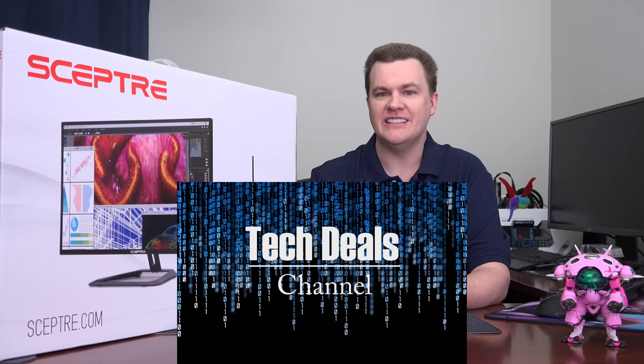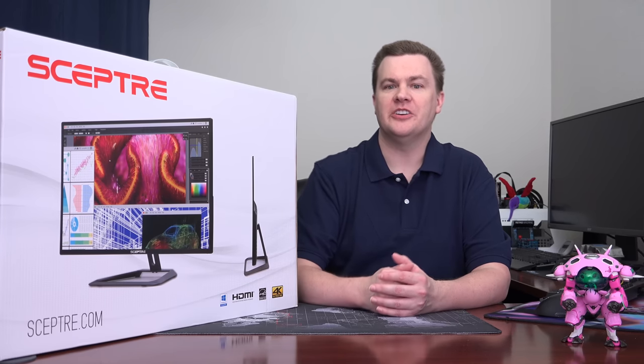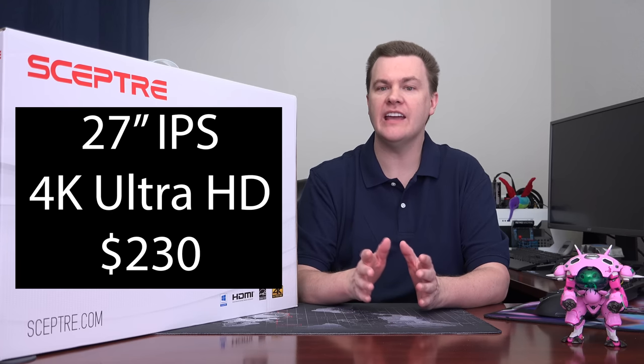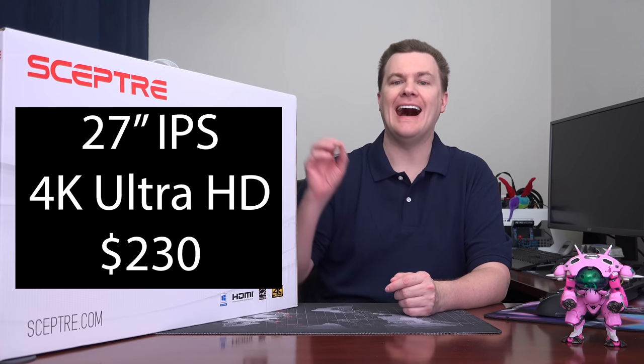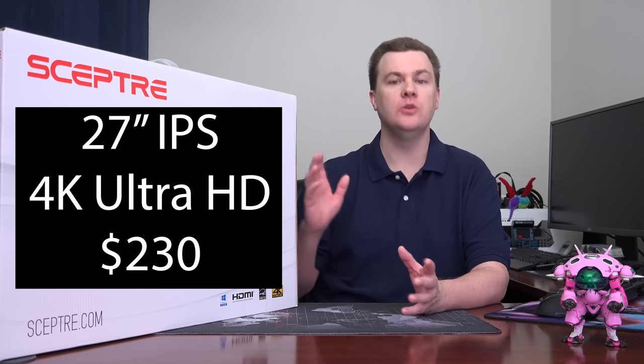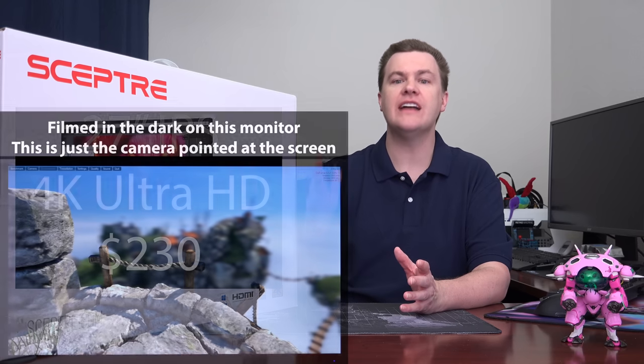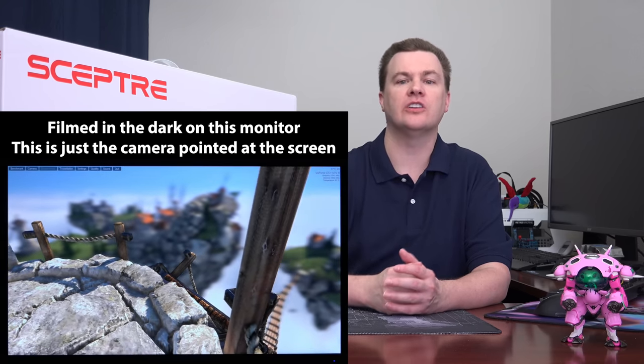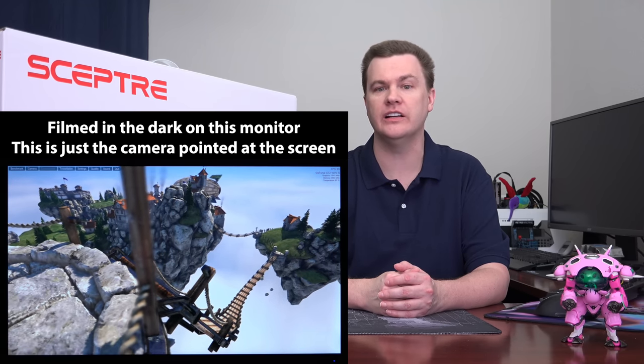Hello and welcome to Tech Deals. Today have I got a monitor deal for you. This is a 27-inch 4K Ultra HD IPS display for $232. That is an incredible value for the money and the least expensive monitor of this type on the market that I can find bar none.